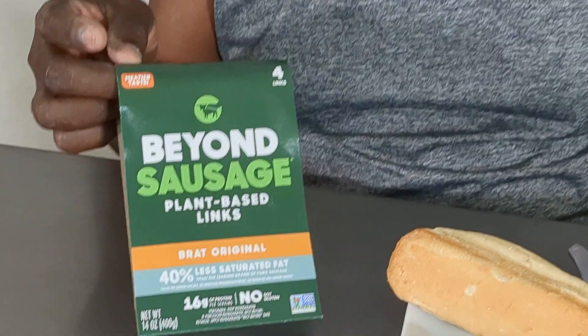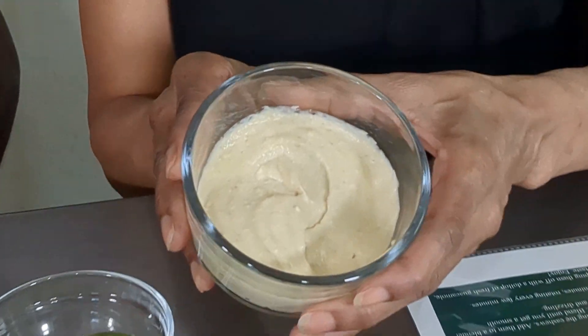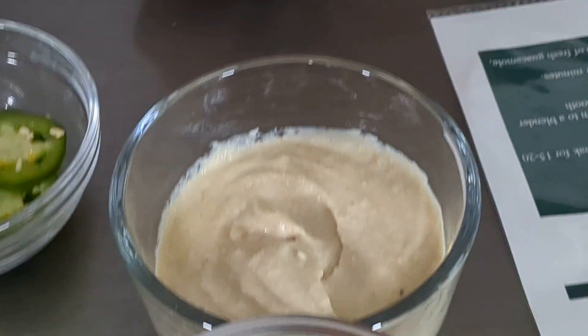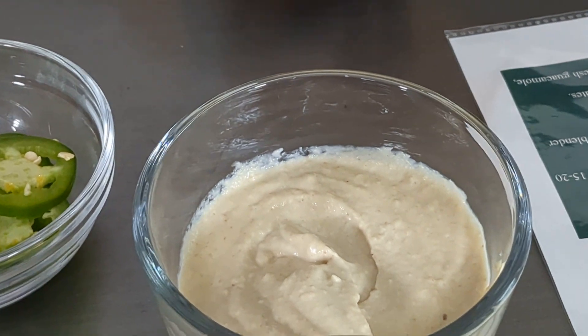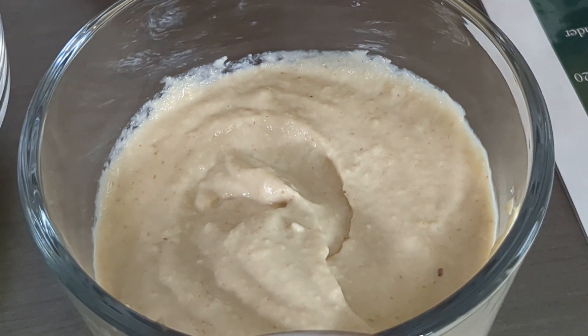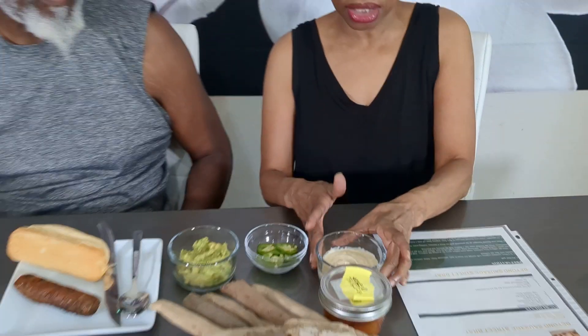It's really easy. They even gave us a recipe for the queso, which is here. And all this takes, guys, is one cup of raw cashews. We boiled them for 15 minutes to soften them. Clove of garlic, a couple tablespoons of nutritional yeast, and cumin. Put them in your little food processor. And we added veggie broth because it's really thick, so we added it to get it to the consistency that we like.